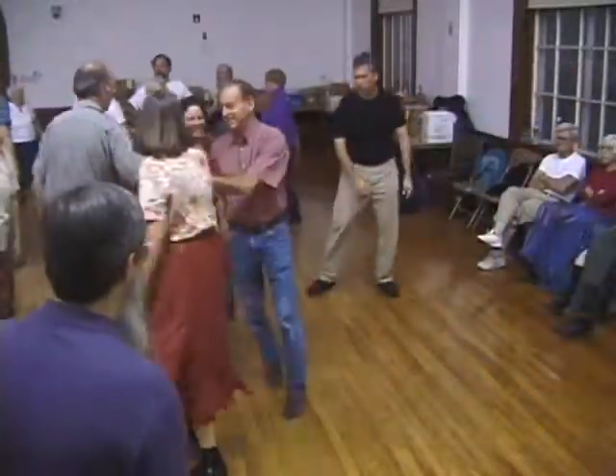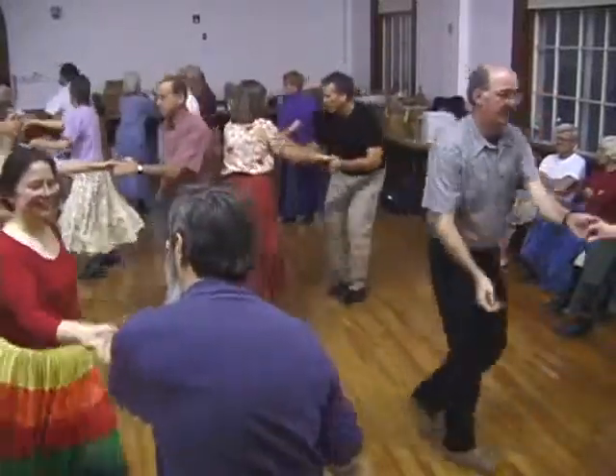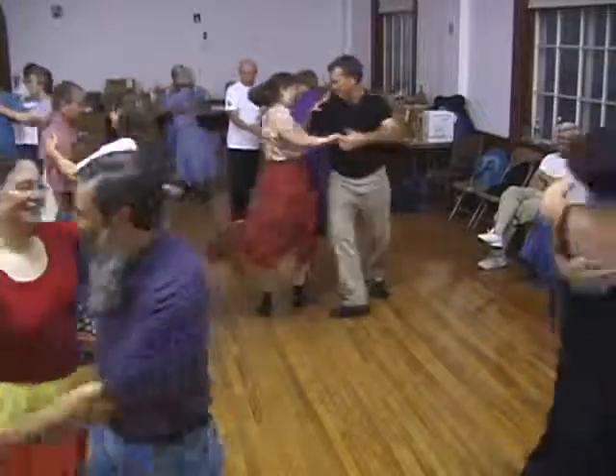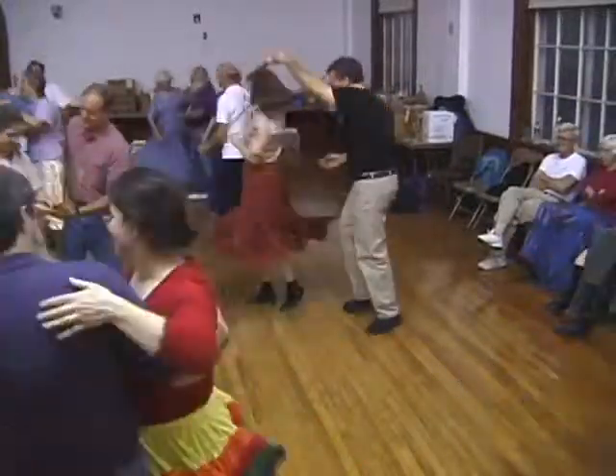Once around, in the middle of the night, find the corner, balance now. And swing — the only one you haven't swung. Promenade and have a little fun.